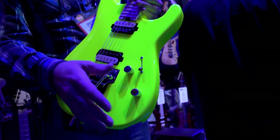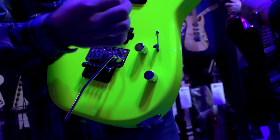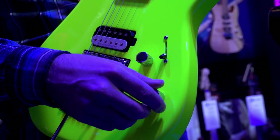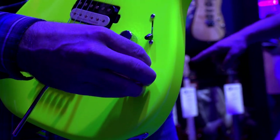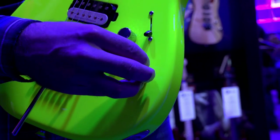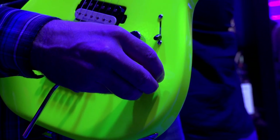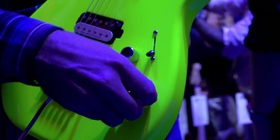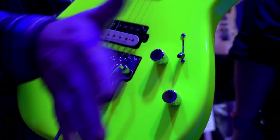A lot of true Charvel fans really don't like a tone knob because they want the guitar to be really bright and shrill. So for this one we added a no-load pot — basically there's a detent on this one. When you turn the tone down it activates the tone, but when you go all the way up to 10 it bypasses the circuit. So it's basically like it was before.